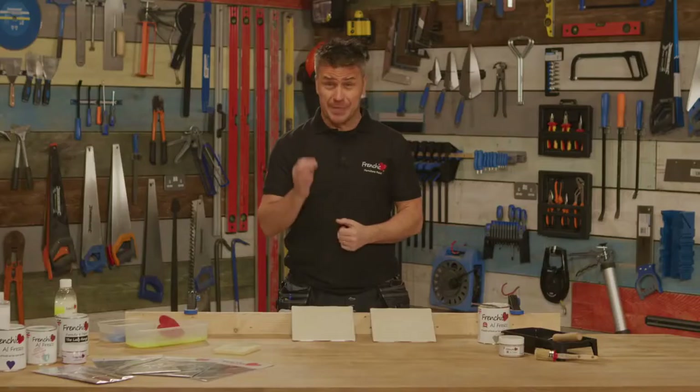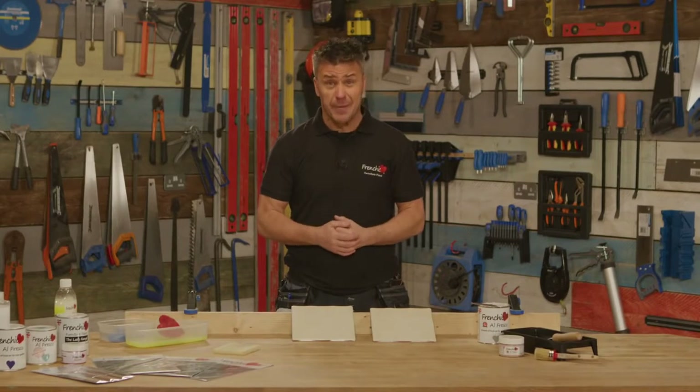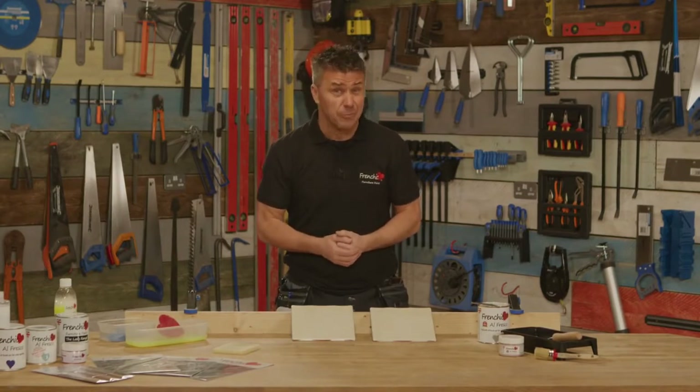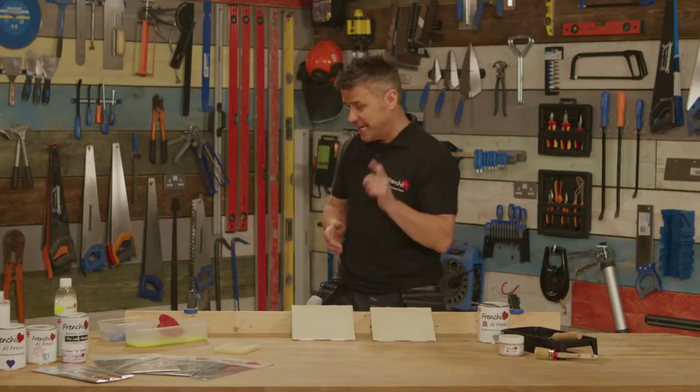Now, painting a ceramic tile - the principles of the preparation and the application are more or less all the same when it comes to painting woodwork, whether it's your skirting boards, your internal doors, or even your UPVC doors and outside furniture. It's all more or less the same and this is how easy it is to do.